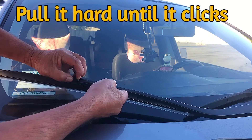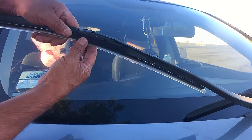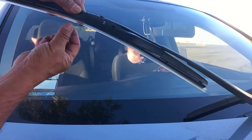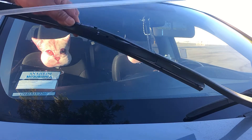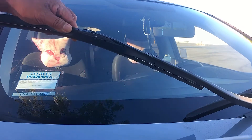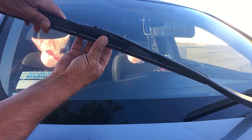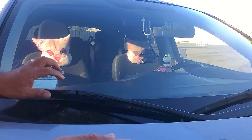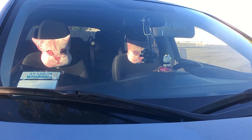All right, the hook is in. Put it back — the clip is here. It goes back again. All right, there you go. Fit. And don't forget there's a protector here for the rubber blade. And that's all — simple as that. One of the blades is done.